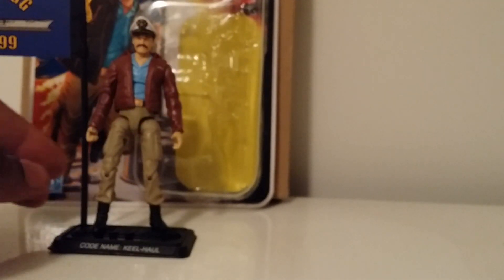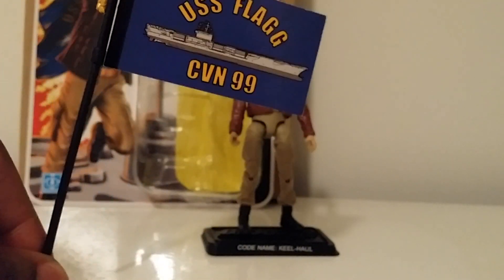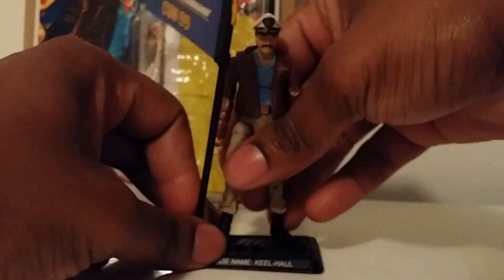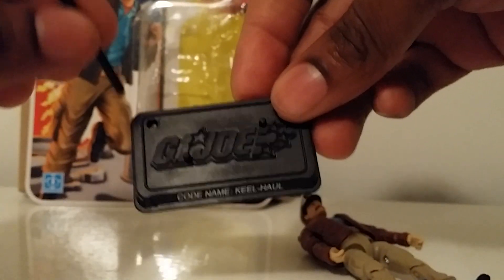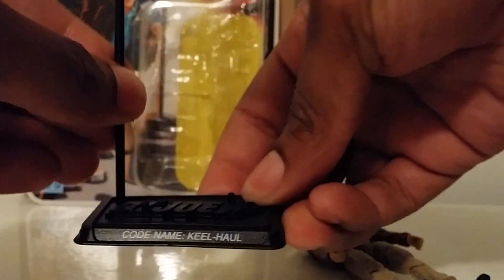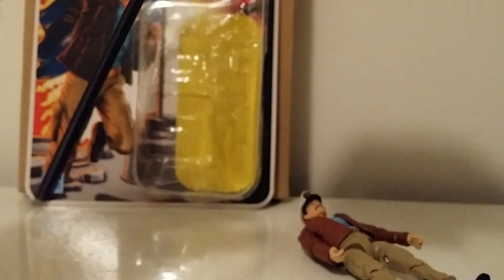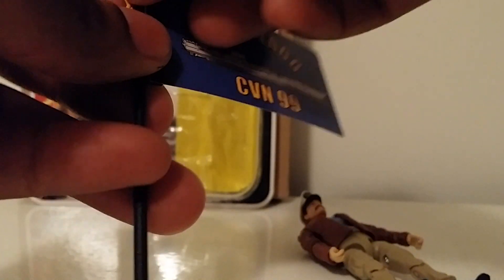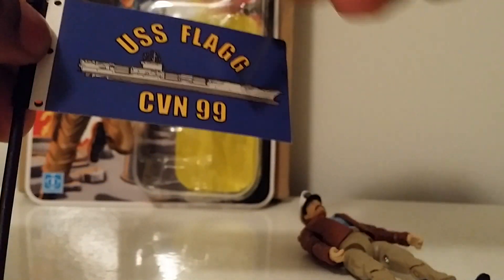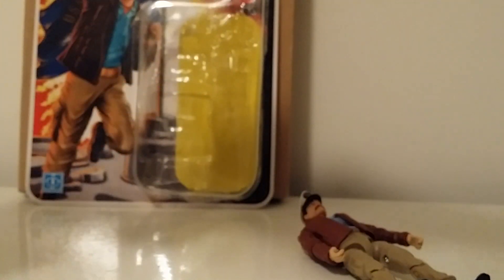Keel-Haul also comes with a flag featuring the USS flag on it, and he comes with a stand. There's a little hole in the stand where you can place the flag and display him as shown earlier. To put the flag on, you have to take a small part off — it has pegs that slot in, and you just push it in and that holds it together.